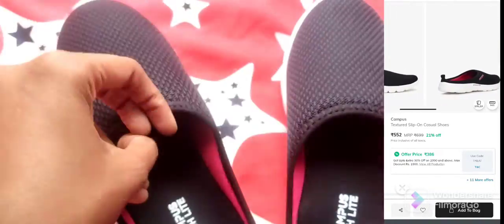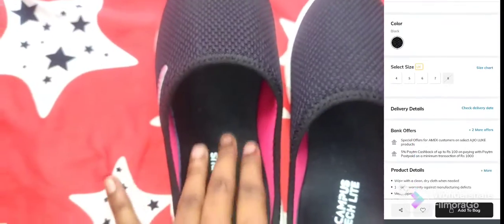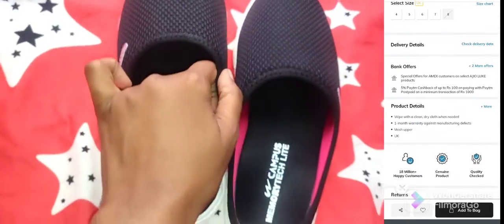There is a lot of mesh and a soft cloth finishing, which makes it very comfortable. The sole is fine — it is a little bit hard.